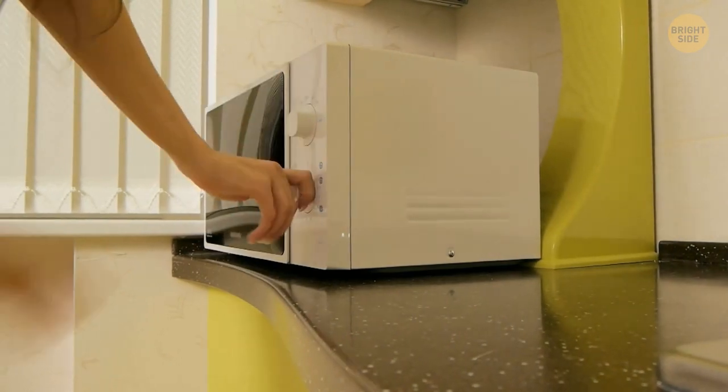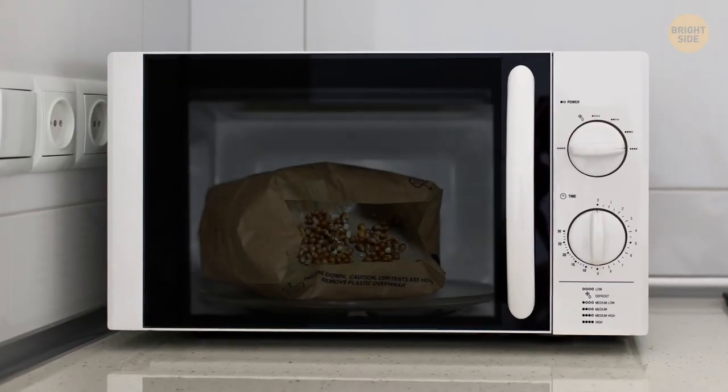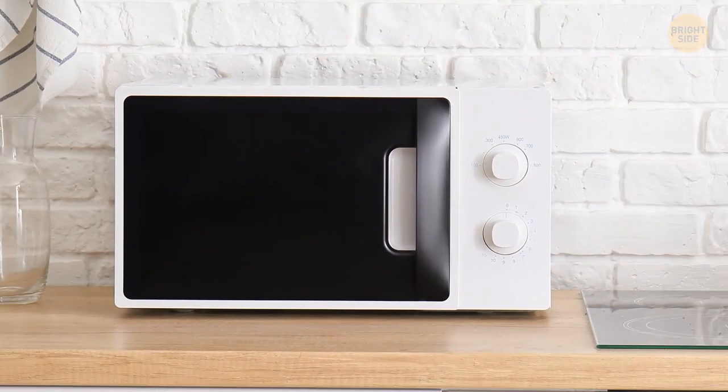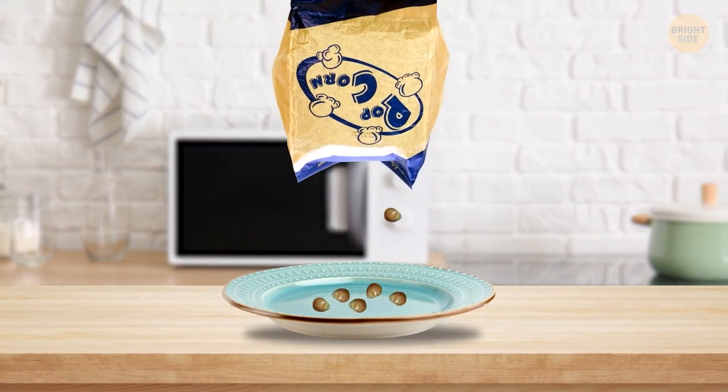When you heat a pack of popcorn in the microwave and there are small unpopped grains left, you can get rid of them before opening the bag. See the little tiny hole at the top? Shake the pack over a plate and all the unpopped grains will fall out of the hole.